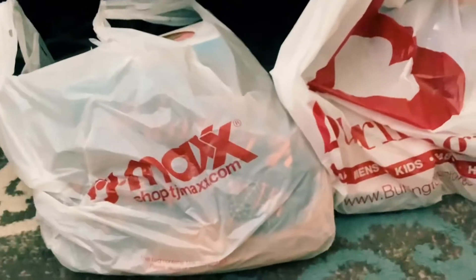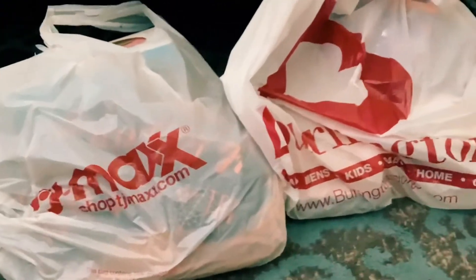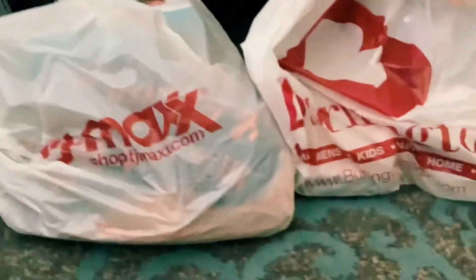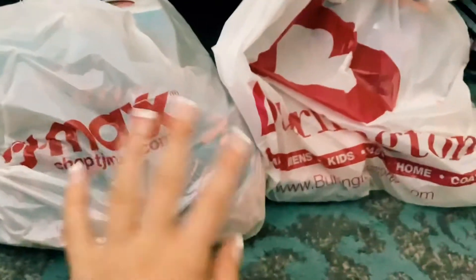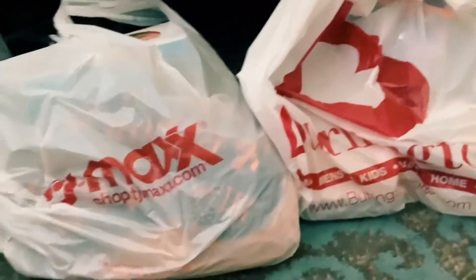Welcome back! Today I'll be opening a TJ Maxx and Burlington bag. Before I do, make sure you guys subscribe, like, follow me on Roblox, join my game, and comment down below.